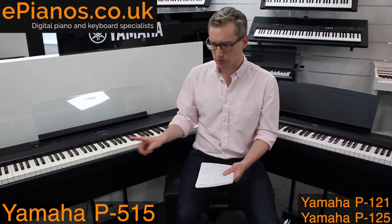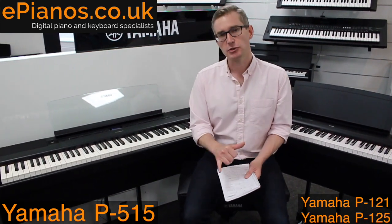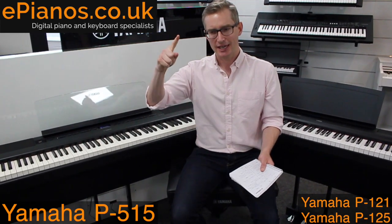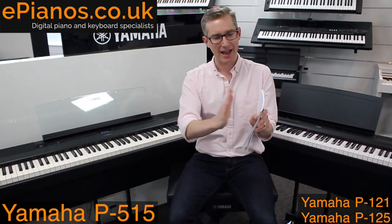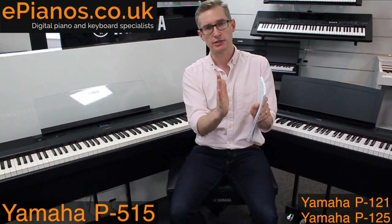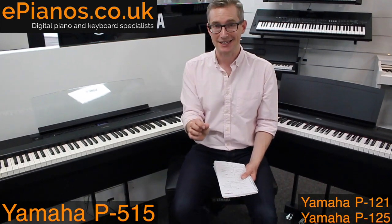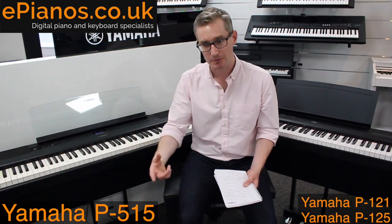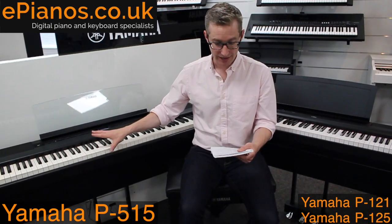The X in NWX stands for escapement. On a real piano, when the hammer hits the string, the key remains depressed but the hammer retracts to let the string vibrate. That action — where the hammer returns off the string — is called the escapement mechanism, and you can actually feel it in the key when playing a real concert grand piano. That is replicated on the P515 as well, and if you're studying for exams or aiming to become a high-level player, it's subtle details like that which you need.